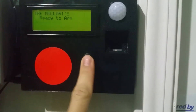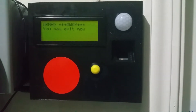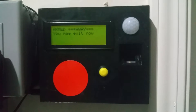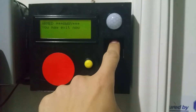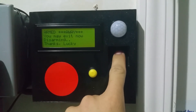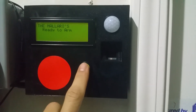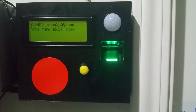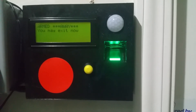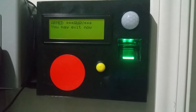Oh man, I forgot my key — what am I gonna do? Well, I have a key right here — that's my fingertip. I'm gonna arm it again. You can actually hear the alarm from inside the house. I'm going to ask my son Kyle: can you put your finger on there?